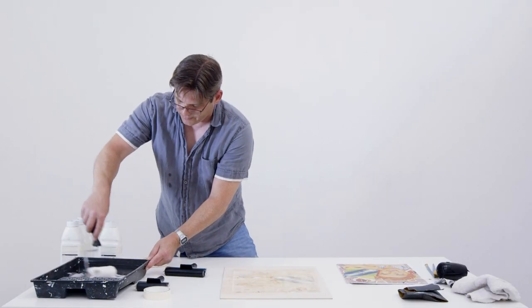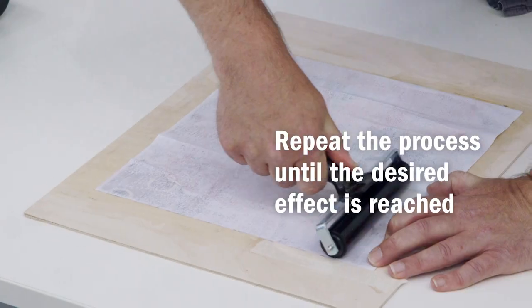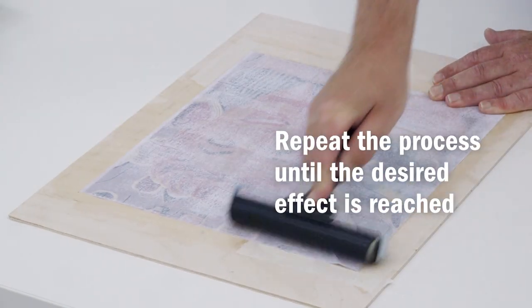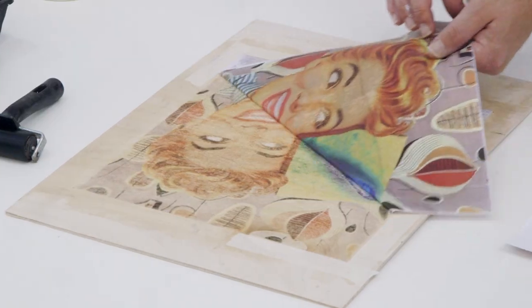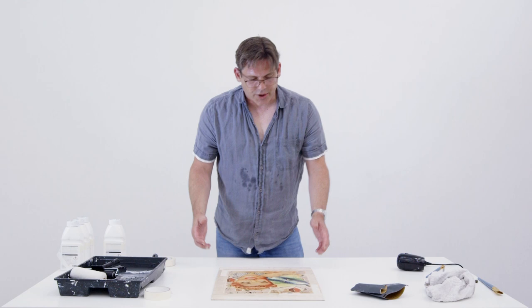So now it's time for the next layer. So I repeat the process, adding more of the chemical. Once that's dried,